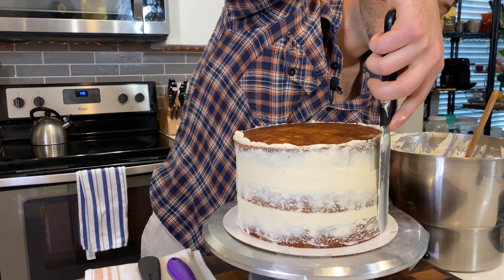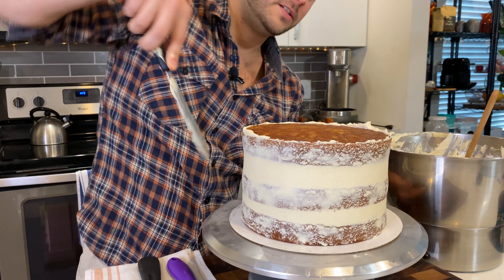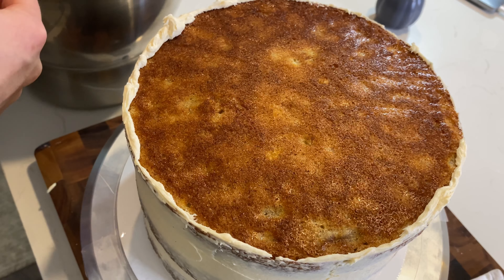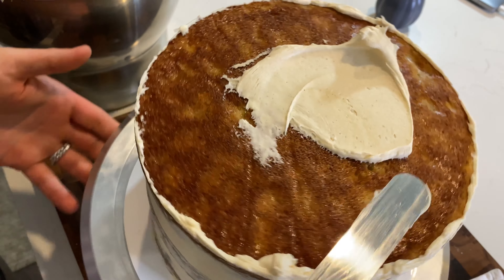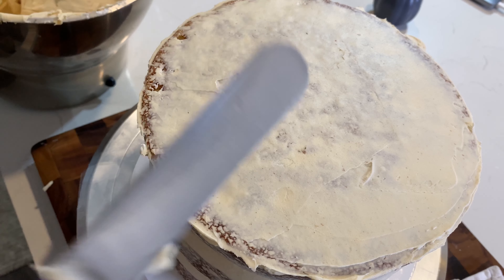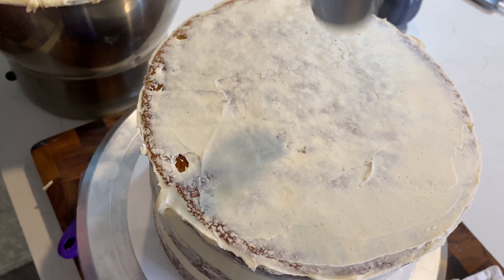Once the whole side is coated, keep that very slight angle — not flush, not 90 degrees — just rotate and smooth out. You'll be removing some excess; do this a couple of times. A very important thing: scrape the excess frosting off your spatula between every motion so it stays smooth without a big buildup on the sides.